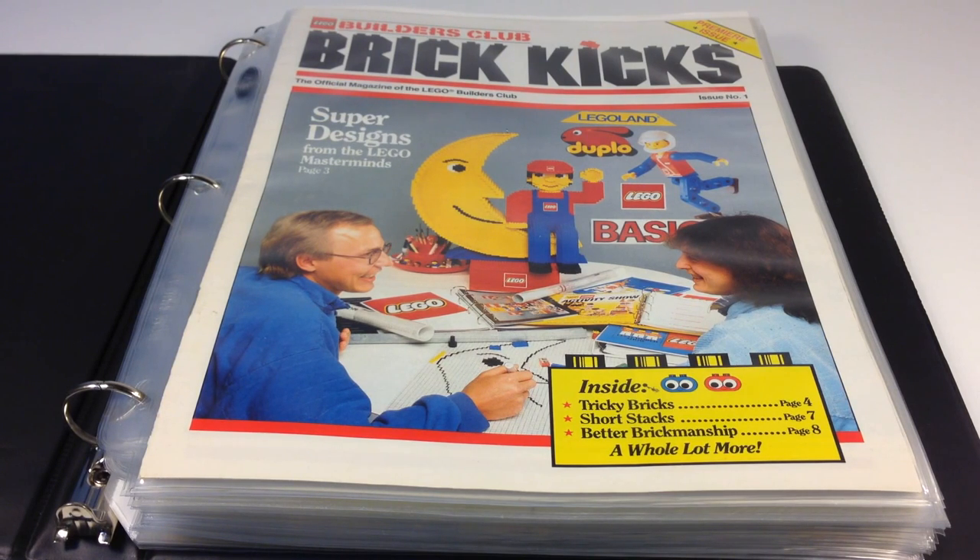So that's the first six issues of the Brick Kicks magazine — the official magazine of the Lego Builders Club. This began in 1987, and we're up to the winter of 88-89 in the first six issues. Tell me what you think. I'll keep doing these once a week, going through six issues of Brick Kicks at a time, and then we'll get into the other ones — the Lego Mania Club magazines and things like that. Hope you like this look at some vintage Lego magazines. These Brick Kicks are very, very hard to find — most people that got them just threw them away, so they're especially hard to find in good condition.